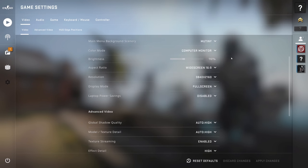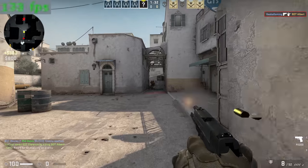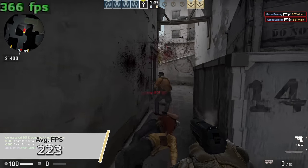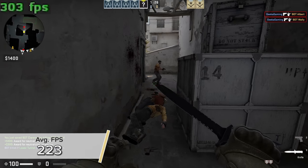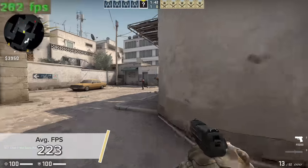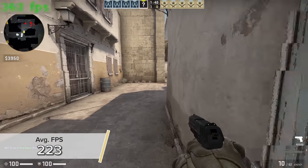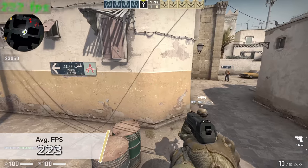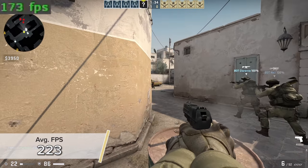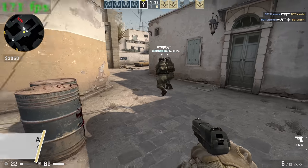Counter-Strike: Global Offensive is next up. Here at 4K high settings you're looking at about 223 fps on average, but most of the time we're actually capping out at 300 or 400 frames per second. The game visually looked fantastic — no complaints from me. It's an esports title, an older game running on a really powerful PC, so these results are hardly surprising.